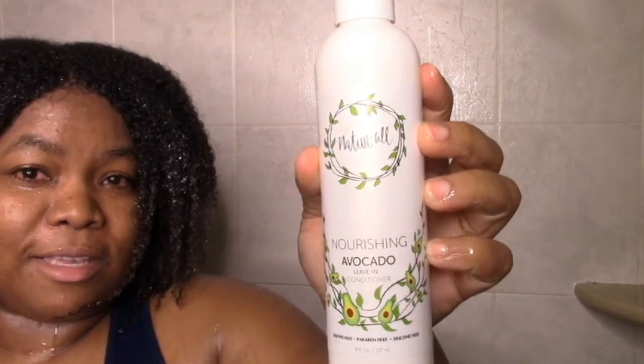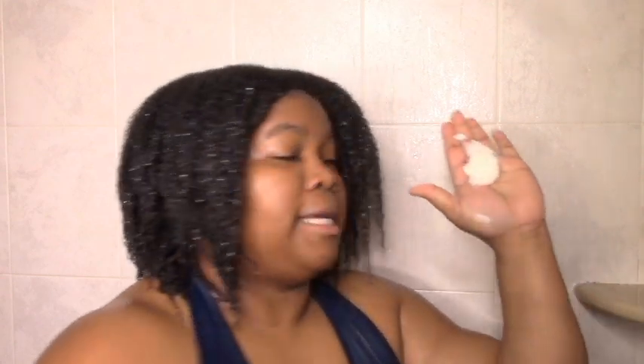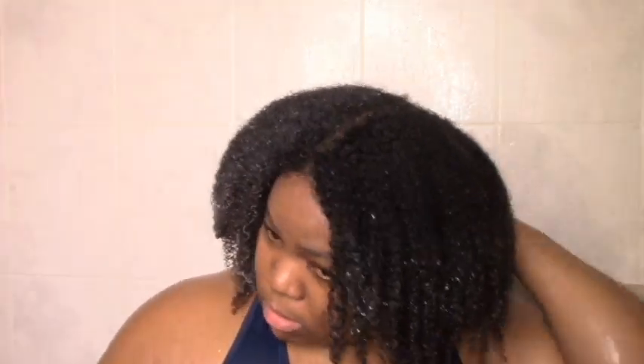So we have the Nourishing Avocado Leave-In. Please have some slip — the propanediol I guess has some slip, but it's basically just oils with some glycerin. Nice, kind of thick, rich, creamy texture. I like the scent — it's a light comforting scent, a little bit herbal, and the scent is making me happy. I'm probably not going to section — this is my no-section type of wash-and-go, and I'm just putting product everywhere.